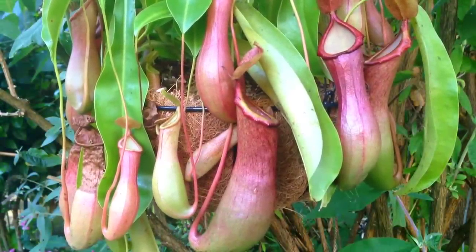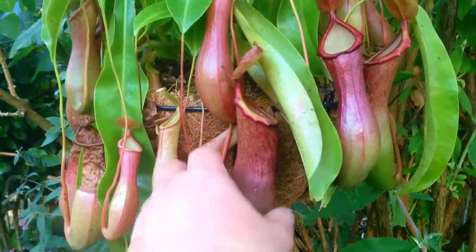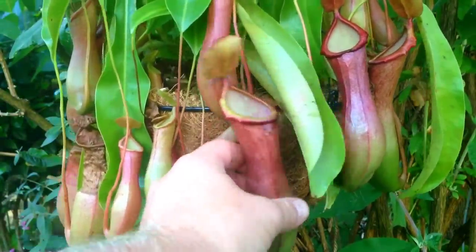Hi guys, welcome back to my channel. In today's video we are going to be looking at the inside of a Nepenthes pitcher plant.